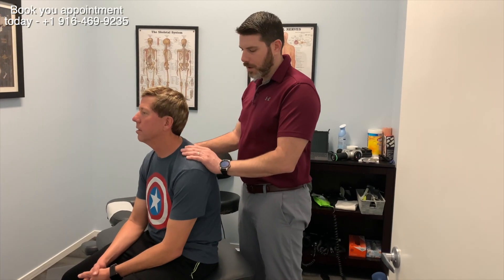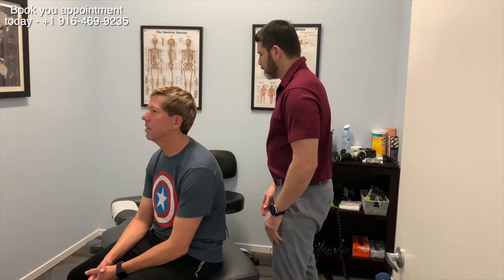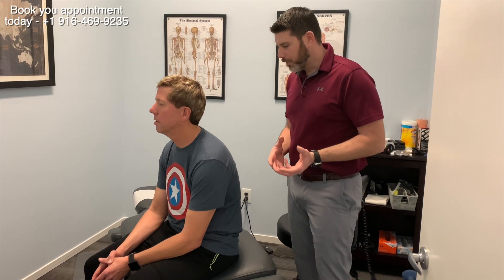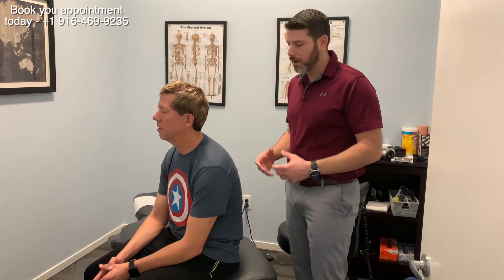All right guys, what's up? We're here with John, a long-time patient of mine, and we're going to give you a good idea of what a real therapeutic adjustment looks like. You can make things pop — that's easy to do — but to get it right and really make sure that we're adjusting the right things is important to me because I want to get good results.